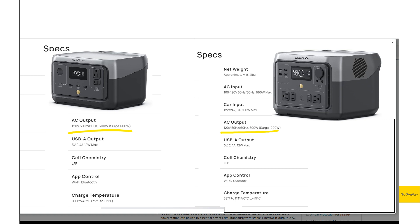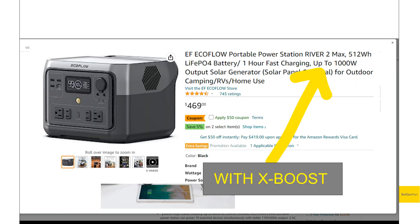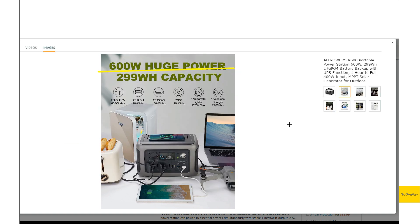The higher numbers EcoFlow lists are with X-Boost enabled, which actually drops the voltage. You don't want to use that on anything other than a resistive heater — it's nice for powering a hot plate or electric kettle, but you're not going to power regular electronic devices with it. Bluetti also offers a similar voltage-dropping feature, but I haven't seen that mentioned for the AllPowers R600.